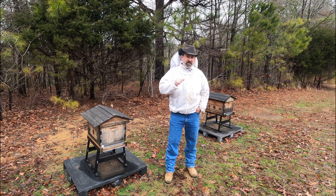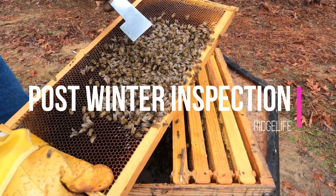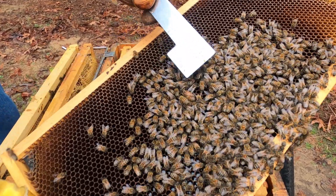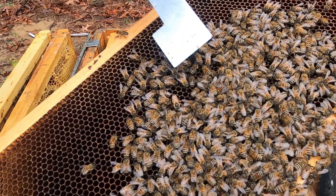That was Biker Bees and SRT Bees. Oh, there's the queen, guys! There's the queen right there. See her right there? The queen is right there. She's a nice, big, beautiful queen. That is awesome.